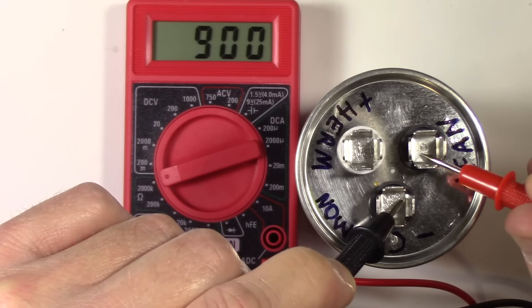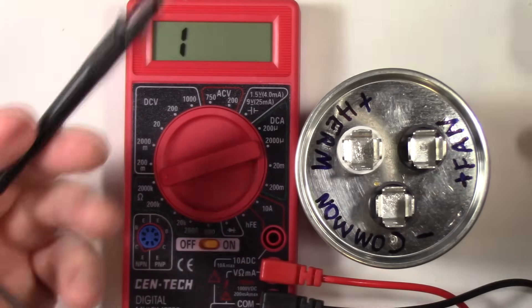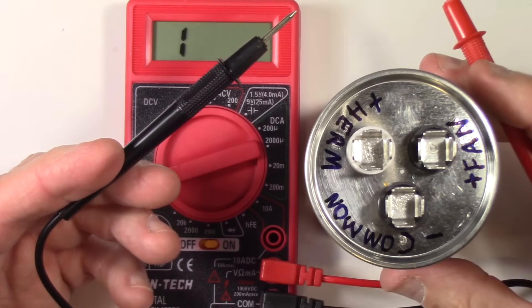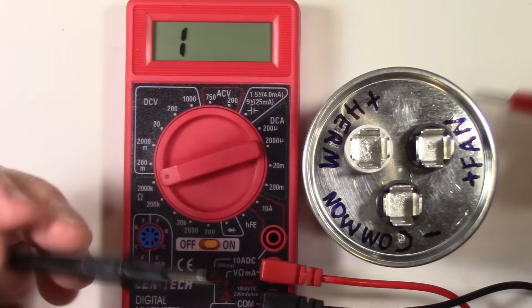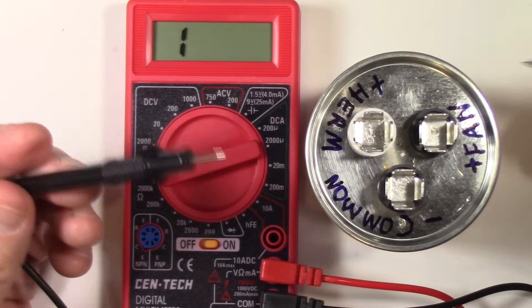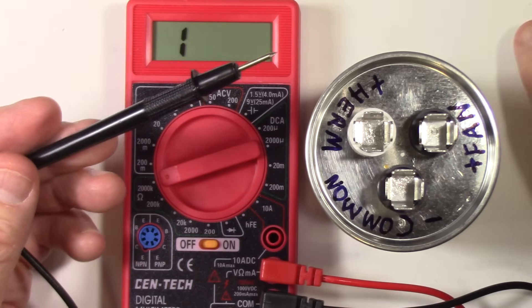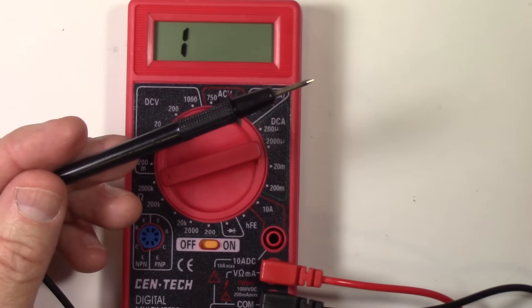We know this capacitor is good because it's performing — it's taking a charge and doing exactly what it's supposed to do: storing it. If you see your capacitor performing that way, it's a good capacitor. This test only tells you that the capacitor is working; it doesn't tell you what capacitance value it has. It just says it's taking a charge and storing it — which is what a capacitor is supposed to do.